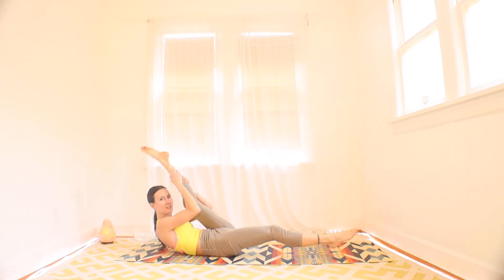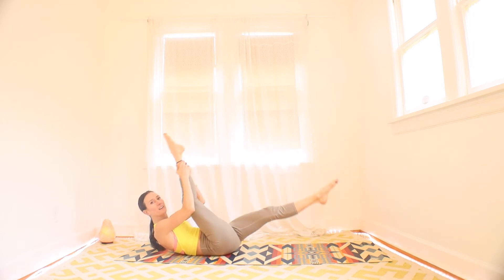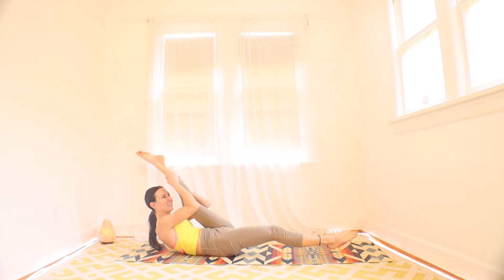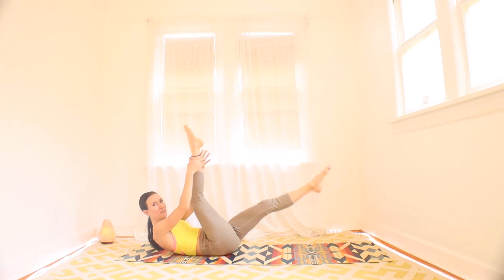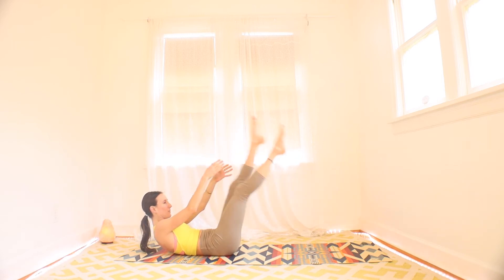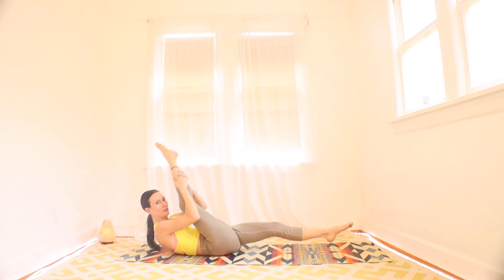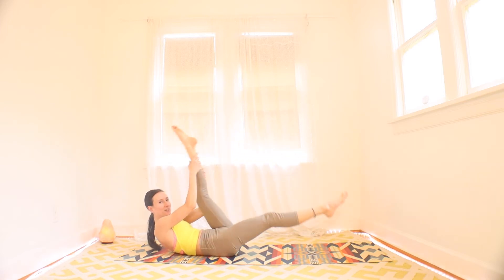You're halfway through this interval. Working the abs here, maybe feeling a little burn. That's okay — that's what we want. A lot of little focus on abs sitting in our workout. Three, two, one.